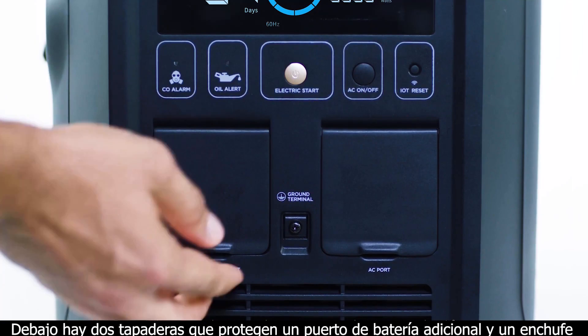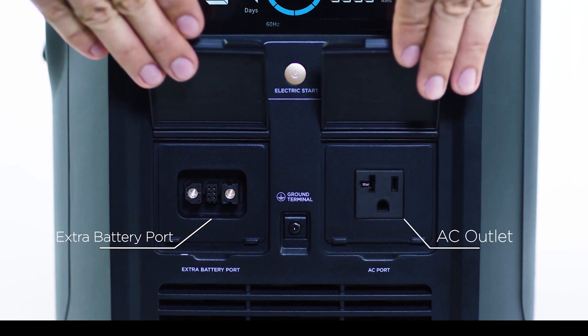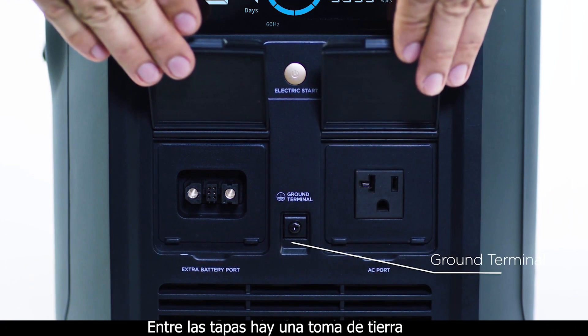Beneath that are two dust covers that protect an extra battery port and an AC port. Between these is a ground terminal.